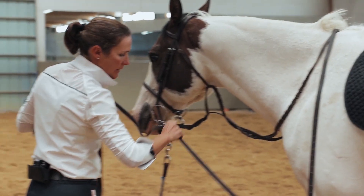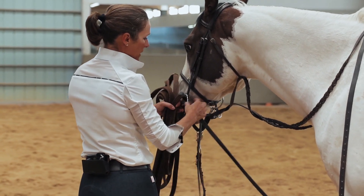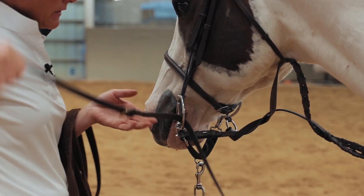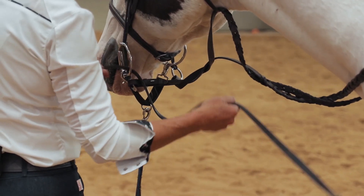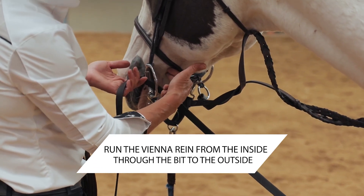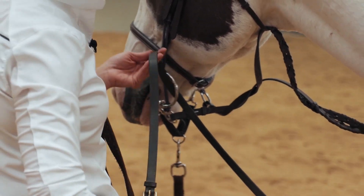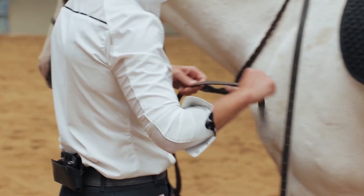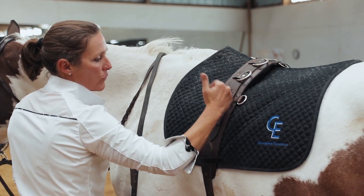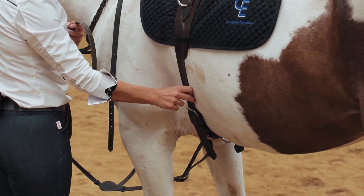When I walk up, I'm going to take my left Vienna Rein and run it through the bit from the inside out. When attaching a rein to a bit, I run the rein from the closest point of the horse — the inside — to the outside. On a surcingle I have a couple of options: there are high rings, middle rings, and I can even go as low as around the girth strap if I'm looking for something different.